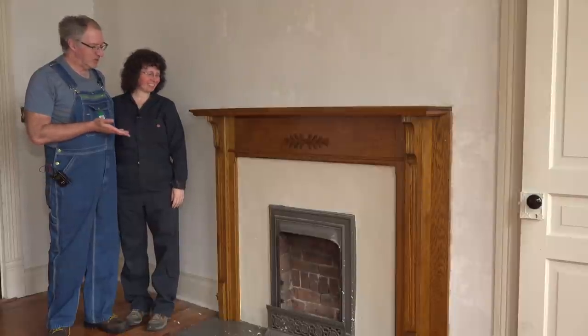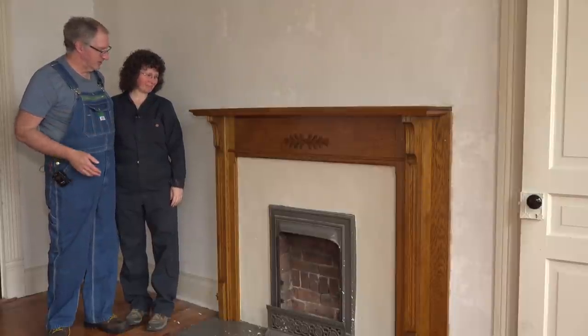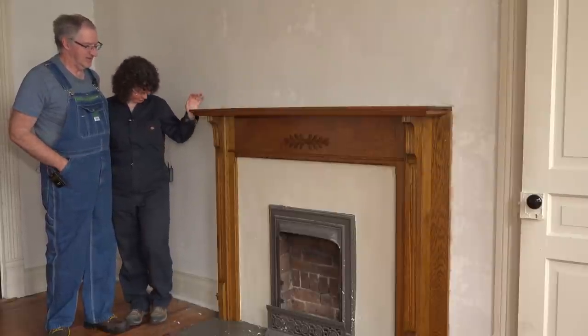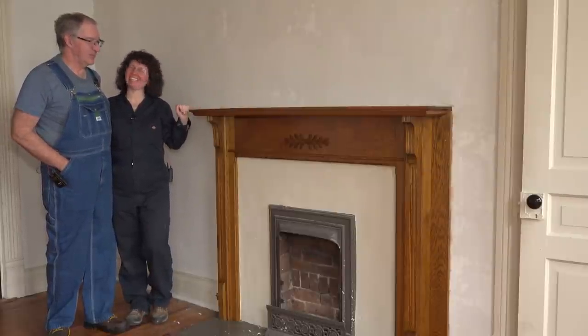We have our freshly restored fireplace mantle. Beautiful. Yeah, that turned out really nice.